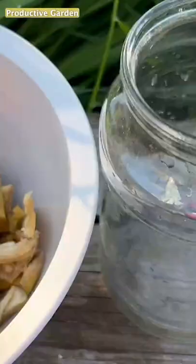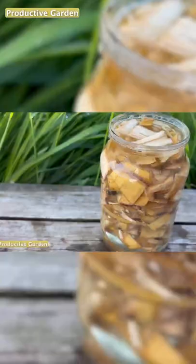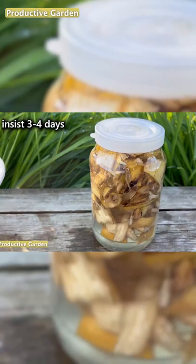To prepare it, we need banana skins. We take three banana skins, finely chop and place in a liter jar. Fill the jar to the top with water. Close the lid and let it infuse for three days in a warm place.